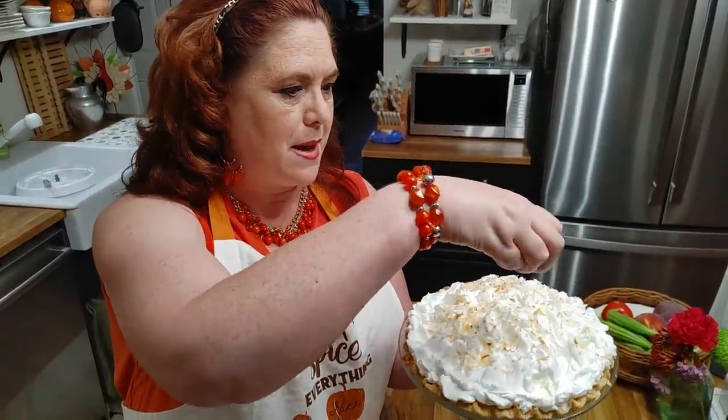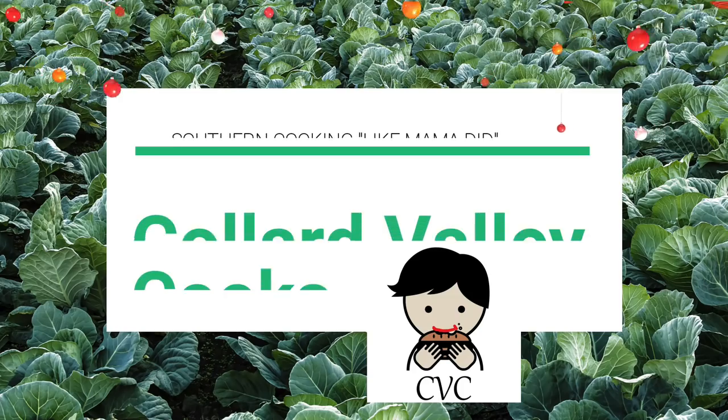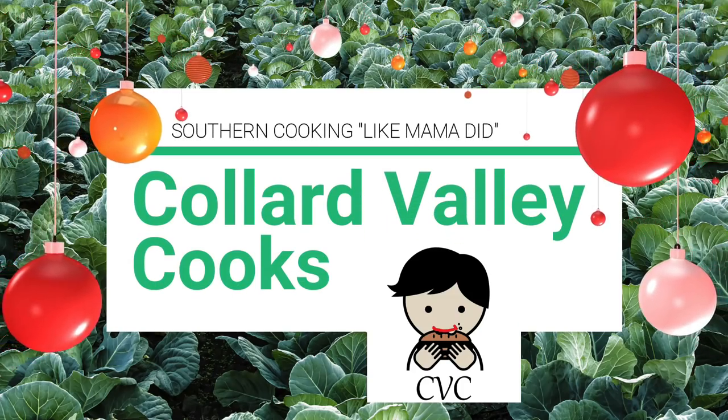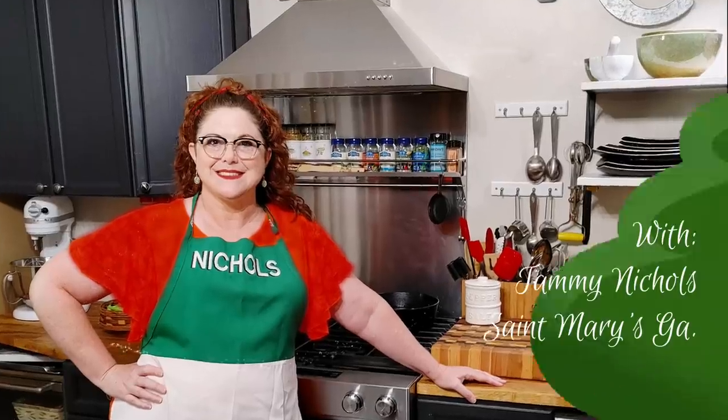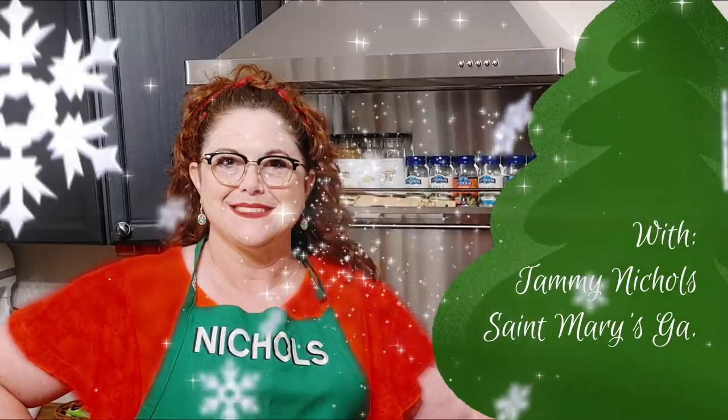Hey y'all, it's Tammy with Colored Valley Cooks and today we're making an amazing homemade coconut cream pie. This recipe is in our volume 2 cookbook. The recipe tells you to pre-bake your pie crust and toast your coconut before you start your pie. I'm going to let my pie crust bake while the coconut is toasting so it won't take quite as long to pre-bake.